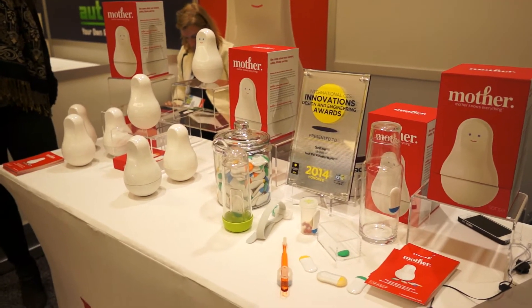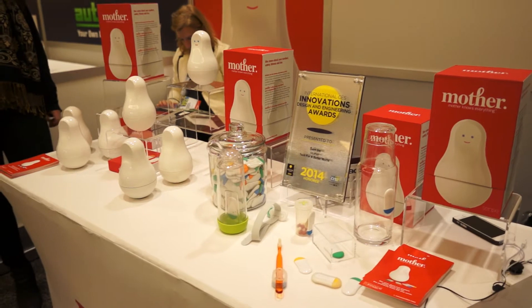Hey everybody, this is Davindro Hardware here from VentureBeat and I'm looking at the Mother gadget from Sense. I'm with the creator here. Can you introduce yourself? I'm Rafi. Can you tell me a bit about the Mother and what it actually does?